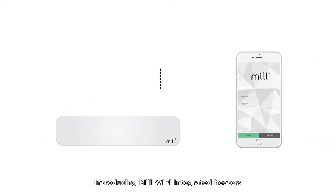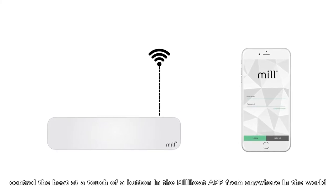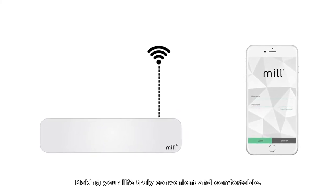Introducing Mill Wi-Fi integrated heaters. Control the heat at a touch of a button in the Mill Heat app from anywhere in the world, making your life truly convenient and comfortable.